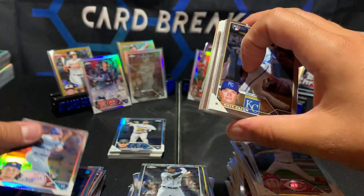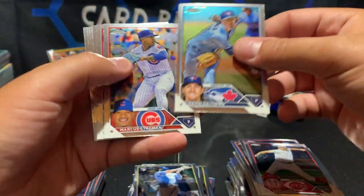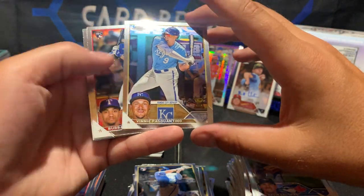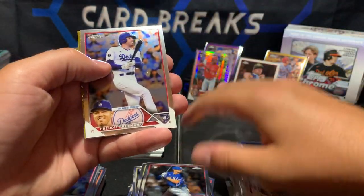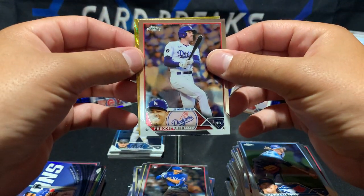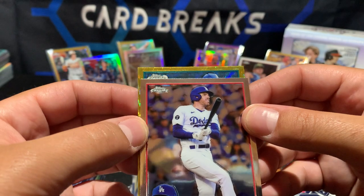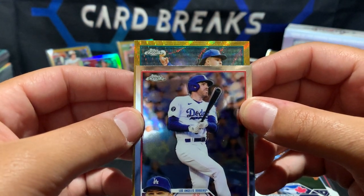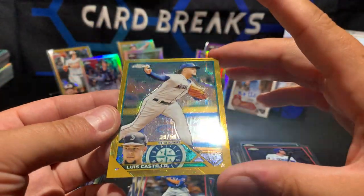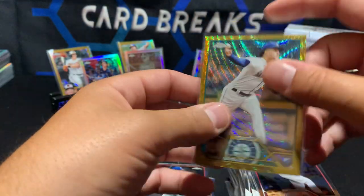We have a gold and purple autograph. We'll go gold first. James Altman refractor, Bogaerts, Altuve, Rosario, Pasquantino, Boba Thompson rookie, Freddie Freeman, Boba Shett Tinted — and here we go. It's Mariners, it's Luis Castillo — not a big name player, a pitcher — Luis Castillo to 50 on a gold wave. Nice parallel, just not the player we're looking for.